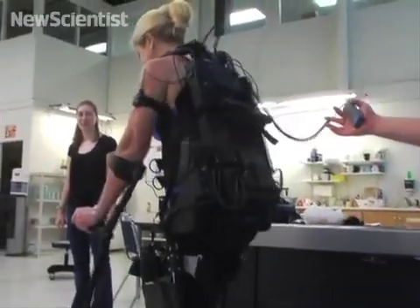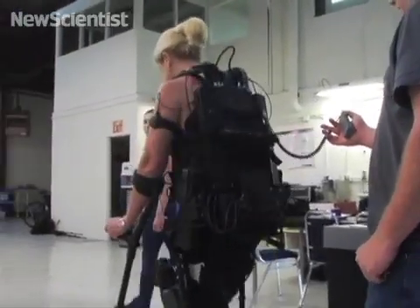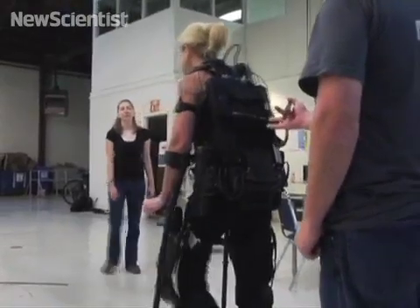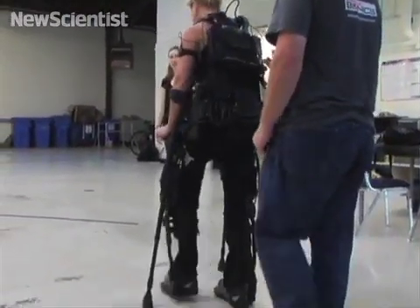Eventually, exoskeletons like this could expand the range of activities available to people with spinal cord injuries. They have tools available to go skiing or even motorcycling — so why aren't there tools to help them walk as well? You're not going to replace the wheelchair, but at least you should have that tool in your bag.